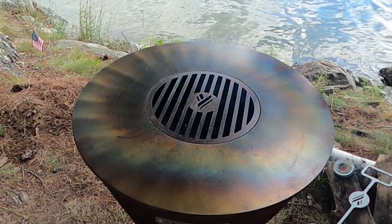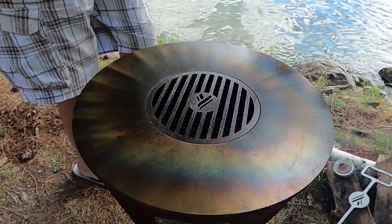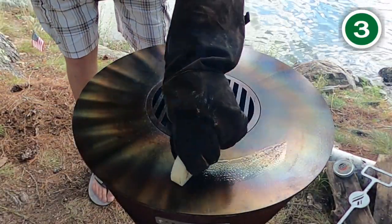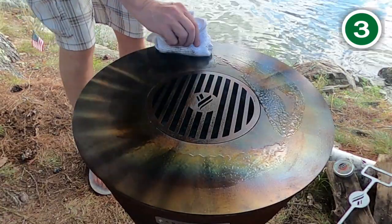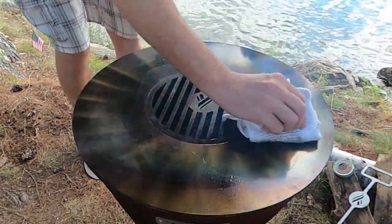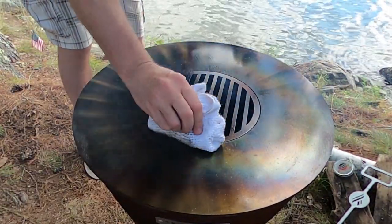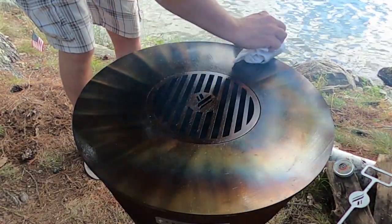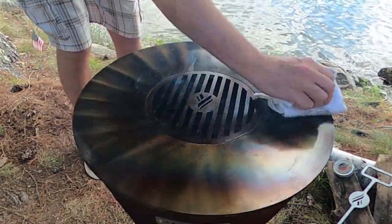Again, in between layers, let it burn off and use very, very light layers of crispy or oil. Because the Artiflame grill tops are made of carbon steel, they will absorb the oil and the oil bonds to the metal — it actually carbonizes, forming a non-stick film.